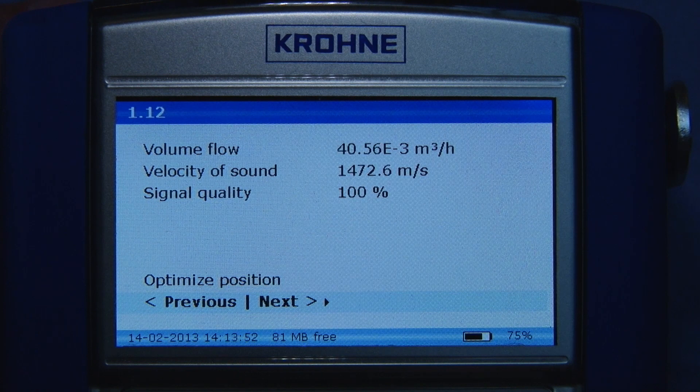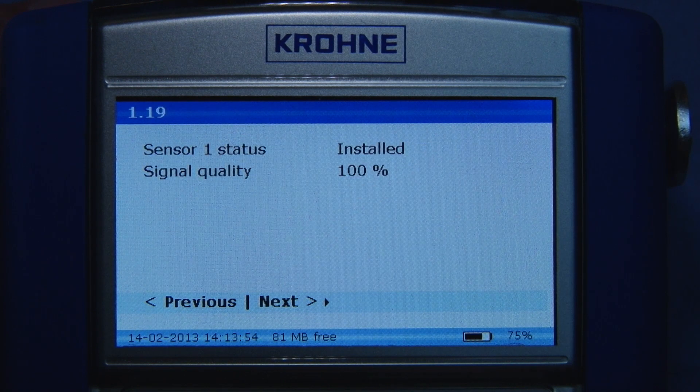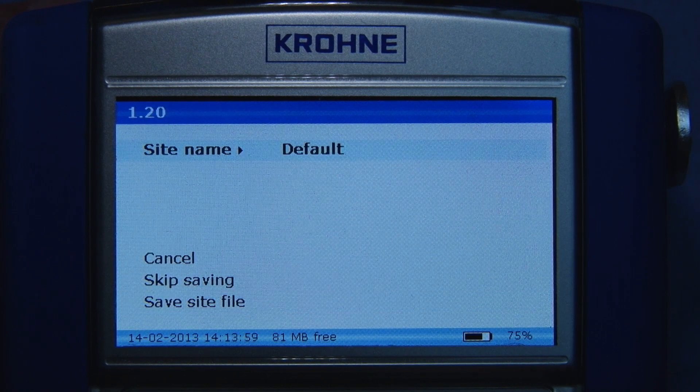A signal quality of at least 50% is advised for accurate measurements. When finished, press next and, if required, save the site file. The site file is then stored on the large internal memory for future use.